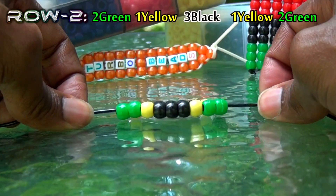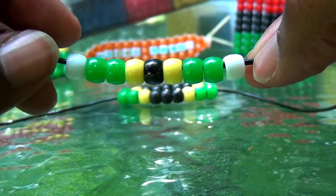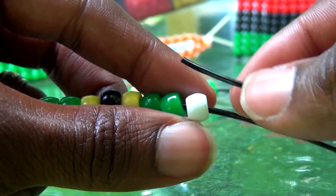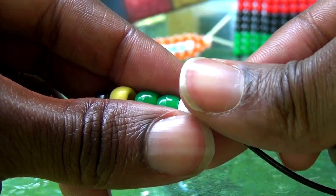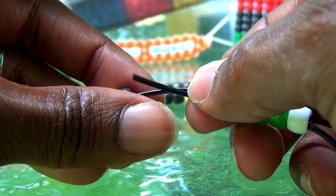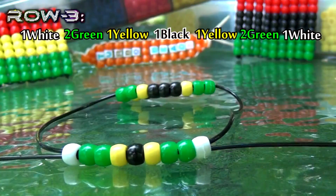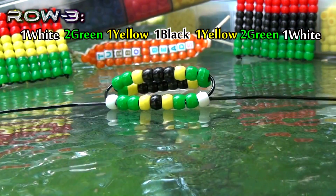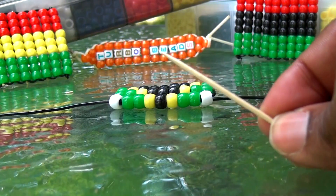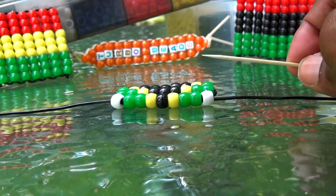Continue repeating these same steps when creating any additional rows. You'll add your beads to one end of the string, take your other end of the string and run it through all of the beads going in the opposite direction, get both ends of the string through all of the beads, and pull both ends until you've reached the top. Just keep repeating these steps, follow the pattern, continuing and creating additional rows, remembering to use a toothpick in between rows to keep the beads straightened and aligned.